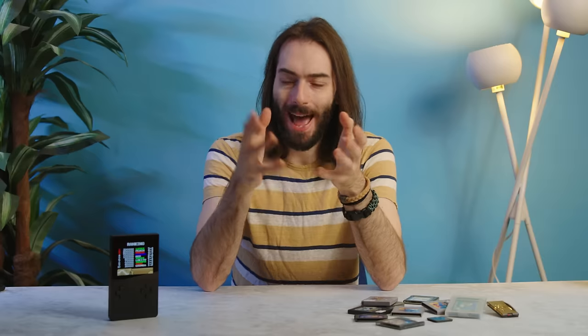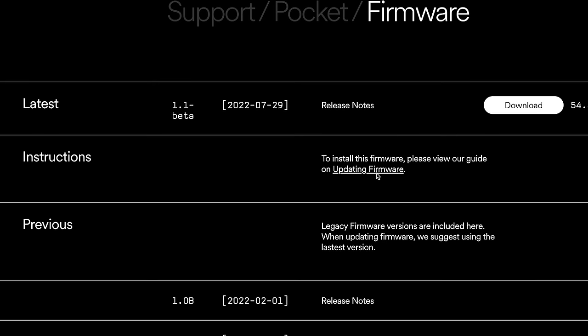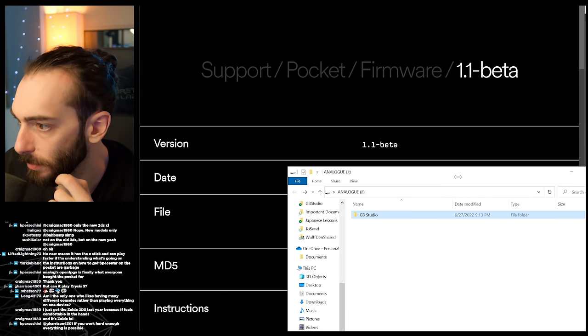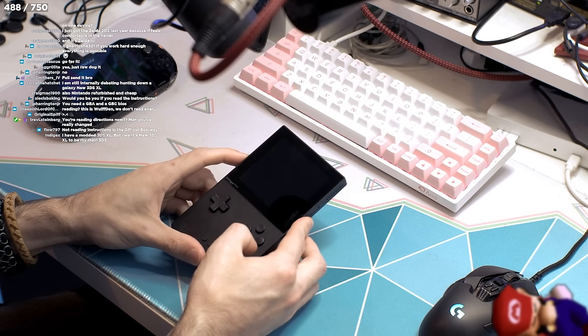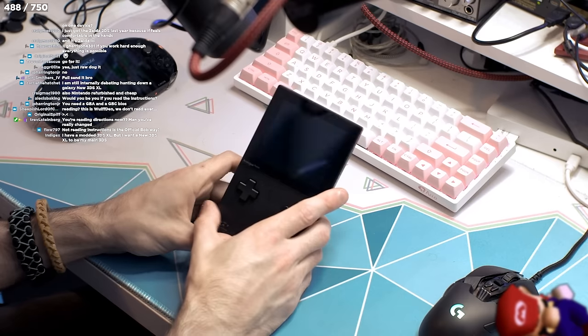In order to do this hack — or mod, or whatever you want to call it — first you need to download the update from Analog themselves. You download that and just put that file in the root folder of a microSD card, naked and folderless. Then you turn the whole device off, pop that microSD card in, turn the device on, and it'll automatically start the update. It's very quick.